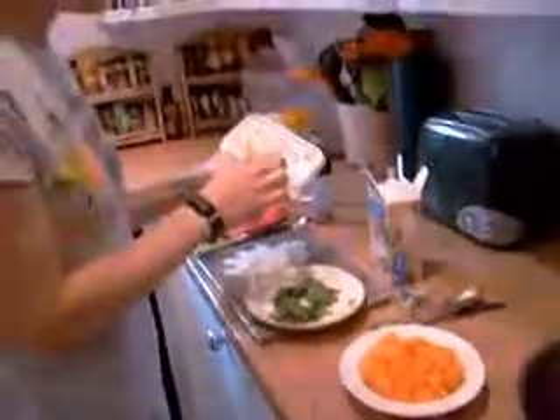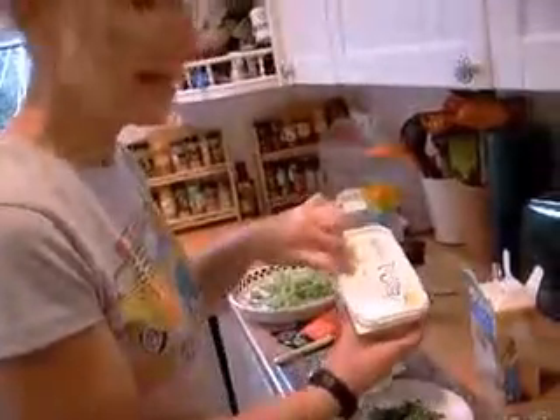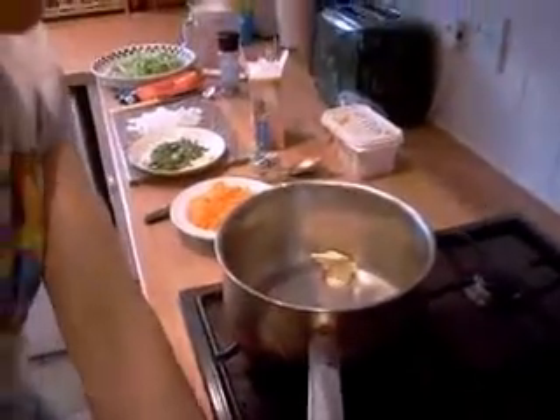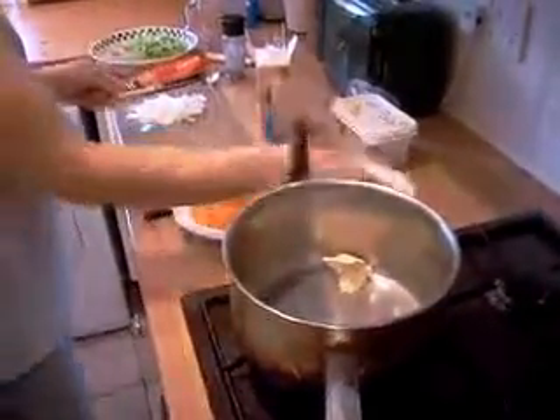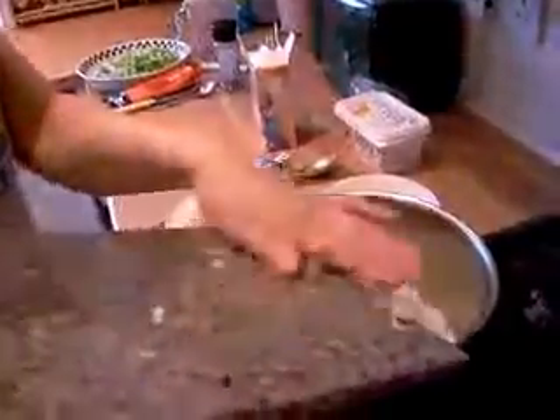Now we're going to start putting them in. If you're going to use this margarine, it's vegetarian or vegan, so it's up to you - but you can use ordinary butter if you want. I like this one, it's a good flavour. I'll put the butter in here, quite a good part of it, and get the heat on. We're going to put the onion in and let it just brown slightly to make it soft, so we're talking about five minutes or less on a low heat.